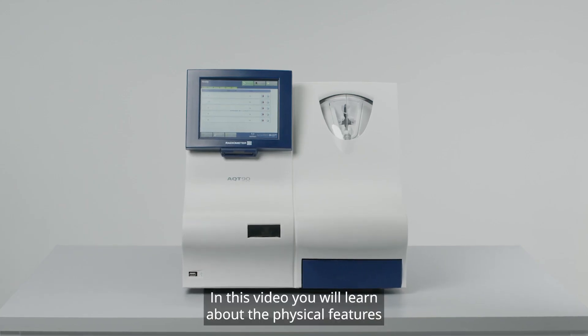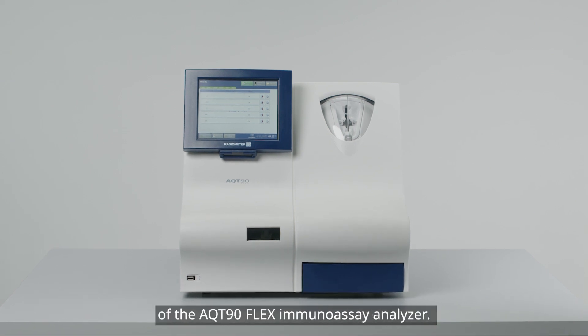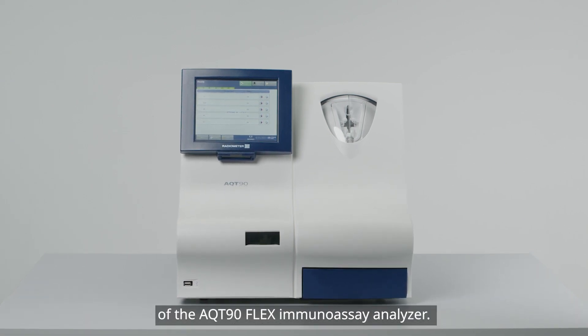In this video, you will learn about the physical features of the AQT90 FLEX Immunoassay Analyzer.